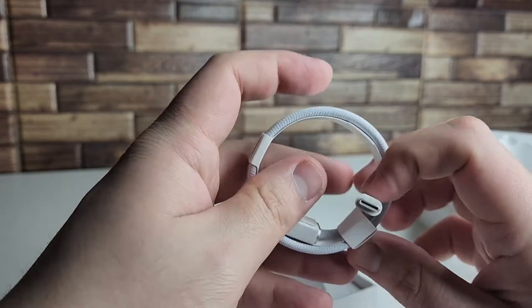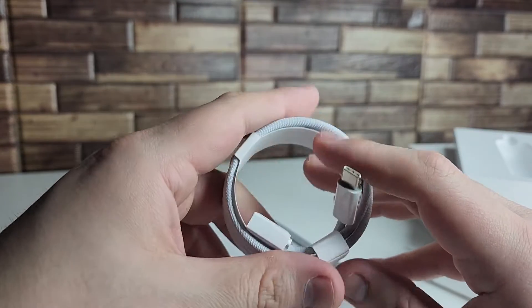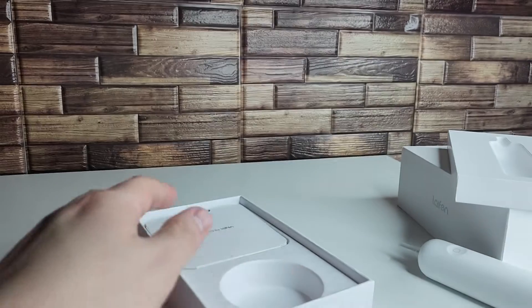USB Type-C is basically the universal charger now, so most people are going to have the charger for the USB Type-C cable — even iPhone users now. I think with the iPhone 14 and 15 they started getting USB Type-C, so great to see that.